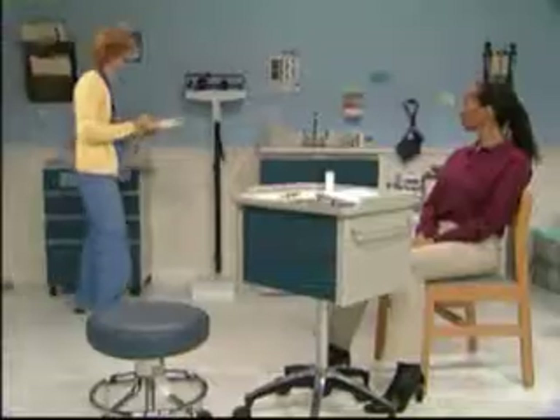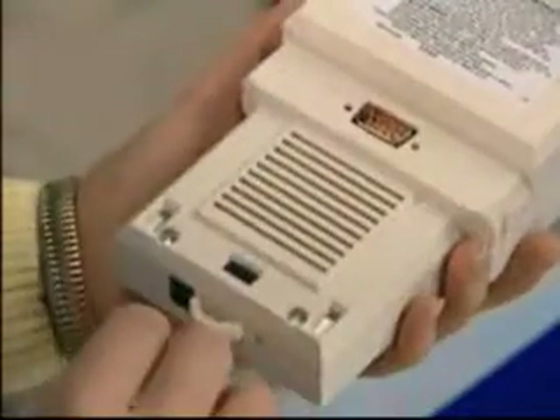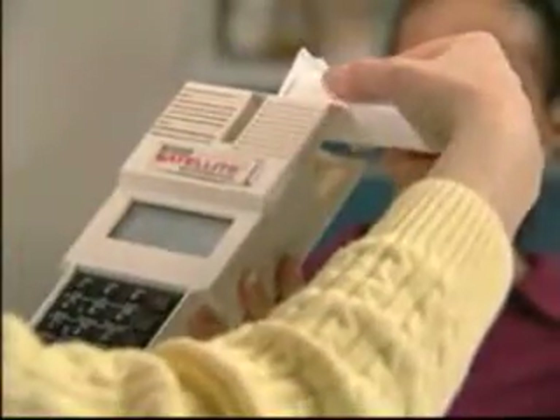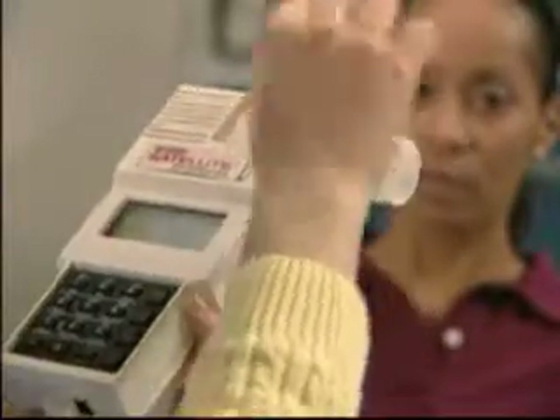Step one: remove the spirometer from the base. Step two: turn on the spirometer. The spirometer power switch is in the back. Slide a mouthpiece onto the device until you hear a click. Check for the words 'select an option' on the LCD screen.